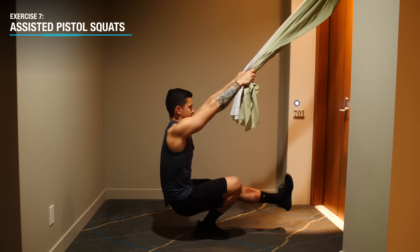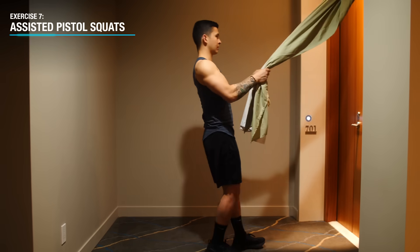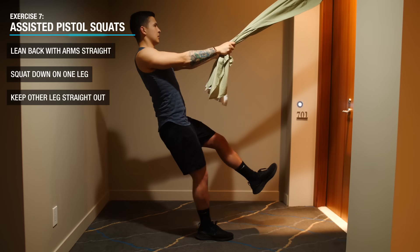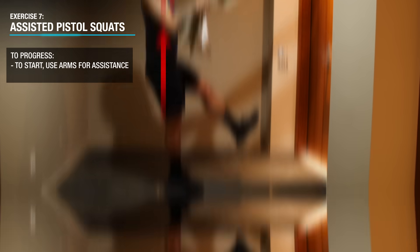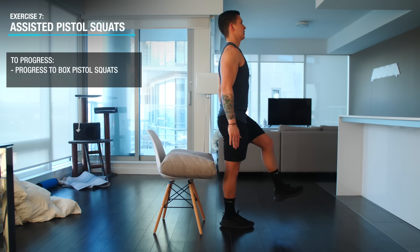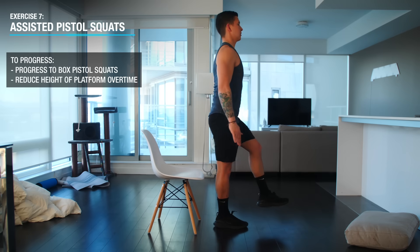Next, it's time to move on to the lower body. For most of us, bodyweight squats just aren't going to cut it, which is why we'll use the bedsheet setup to perform assisted pistol squats to target the quads and glutes. Lean back with your arms straight, lift one leg off the ground, and simply squat down. Finish your reps on one leg before proceeding to the other. At first you can use your arms to pull yourself up for assistance, but over time you can progress by relying less and less on your arms, or transition to the movement stopping the range of motion short by sitting on an elevated platform and gradually reducing the height to make it harder.